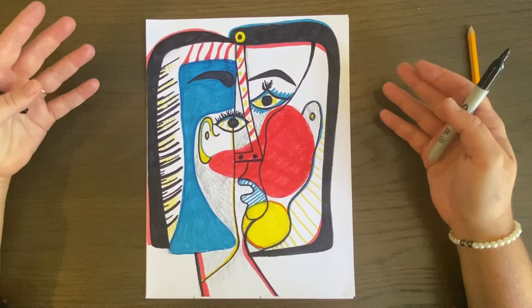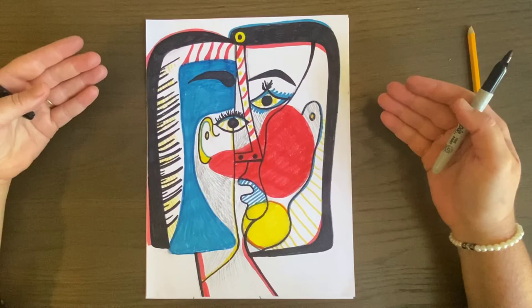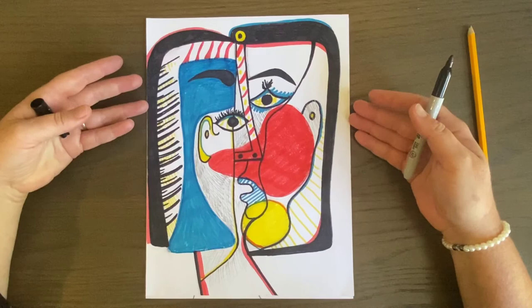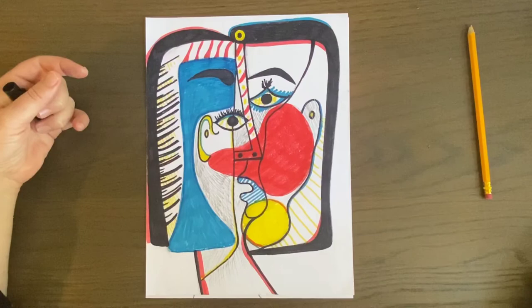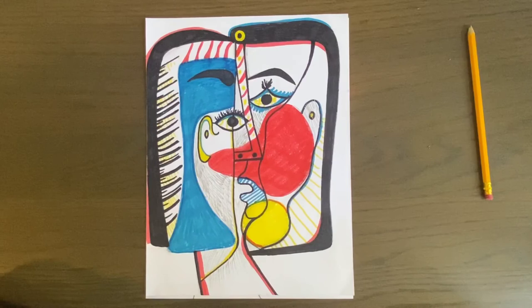I want you to have fun with this — have fun with color. I used primary colors but you can use others; just don't get too busy and balance the colors throughout the piece. Be inspired by Picasso, modern artists, realistic artists, photographers — be inspired by what you like and make art from it. Great job on week one, I look forward to seeing week two from you. Take care!